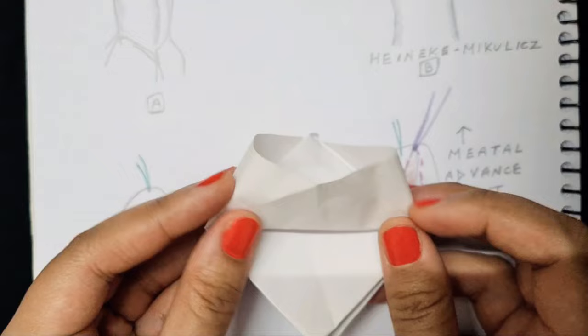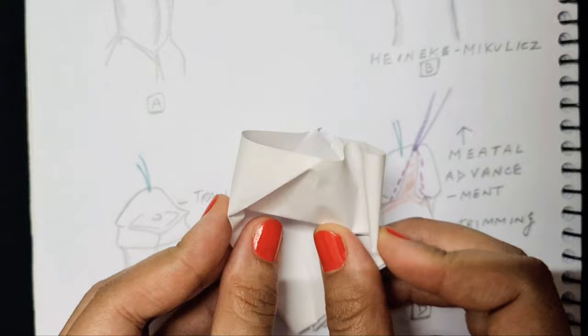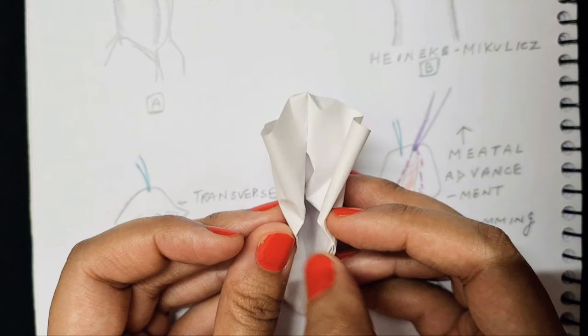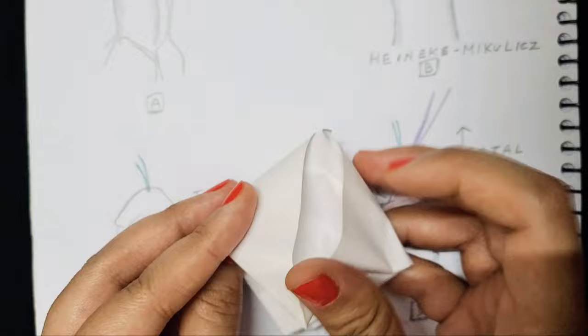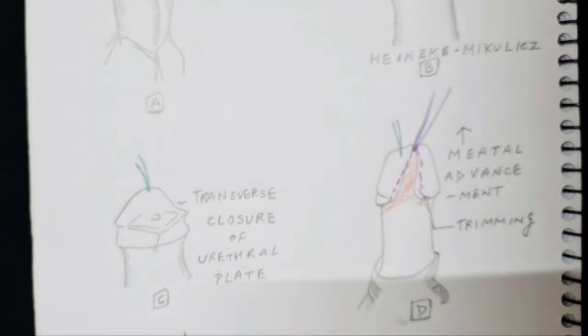The glans wings are trimmed on the edges and the glans mesenchyme underneath is approximated — these wings are brought closer together and closed in the midline. There is a further distal incision and the inverted-T closure completes the repair. Once you understand that it is essentially the longitudinal urethral plate which is dissected and pulled up and closed in a transverse manner, it is much simpler to understand the MAGPI technique, which is used for distal cases of hypospadias.